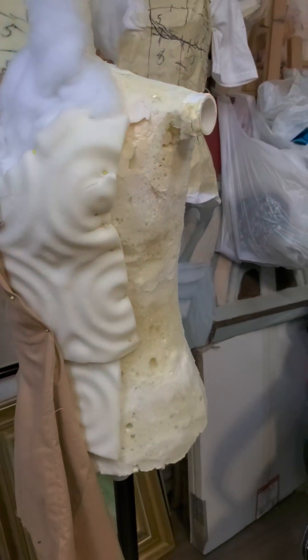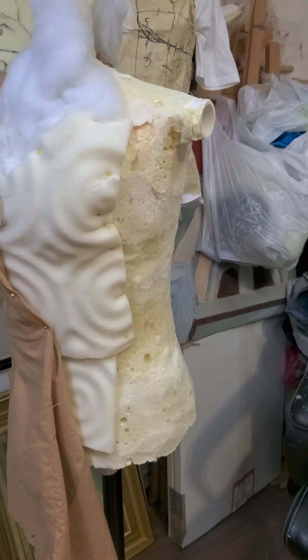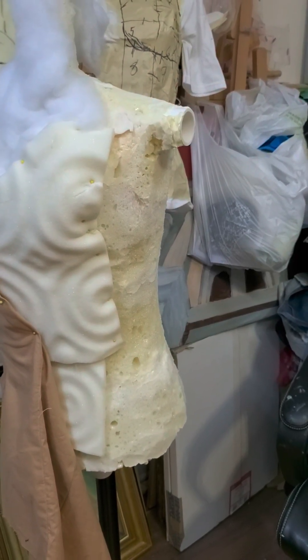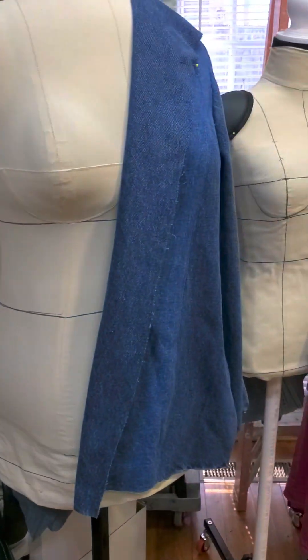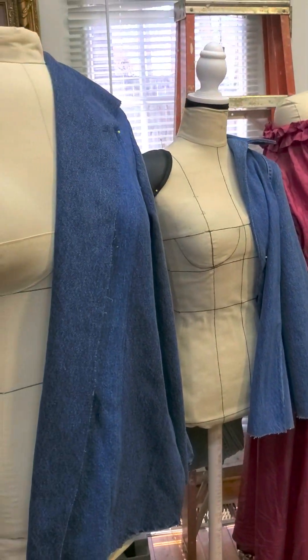For the 3D sculpture, students can carve this foam. They can cover it with clay on top of that, or paper mache, or they can do what we do — which is to make a three-dimensional dress form for students and clients.